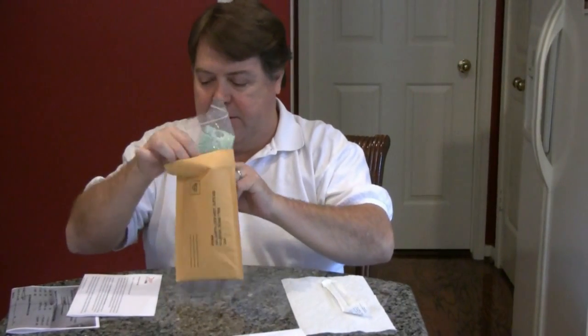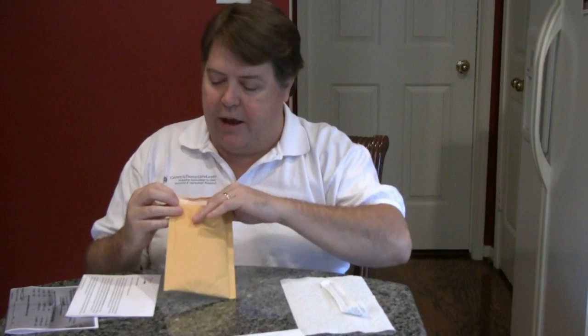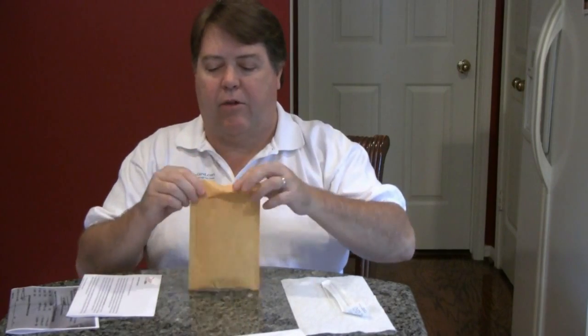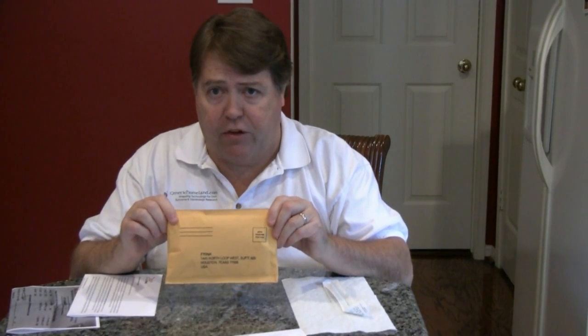Put it in the manila return envelope addressed to Family Tree DNA. If you have an order form, also be sure to put that in the envelope as well. It's got an adhesive seal label you can peel off to close it up. Put appropriate postage on it — Family Tree doesn't necessarily have the right postage for your country, so be sure to check what the appropriate parcel rate is. This is a parcel, not a letter. Mail it back to Family Tree DNA and you'll get your results online.